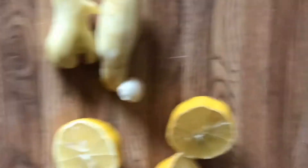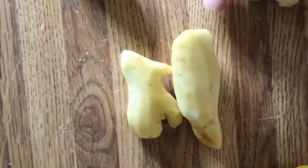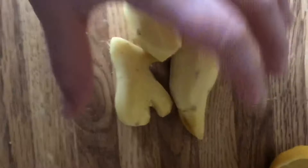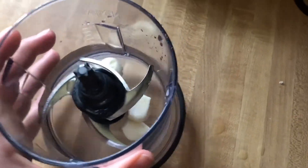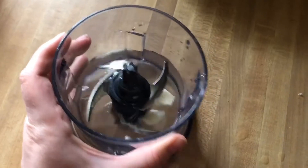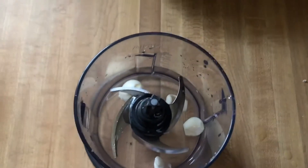So these are my other components. You're going to want to take off the outside of your garlic — which I did — peel your ginger, cut your lemons in half, and let's start blending. I have a food processor here and I just put in a teensy bit of water and my garlic cloves. I'm going to blend that up until it's all blended.